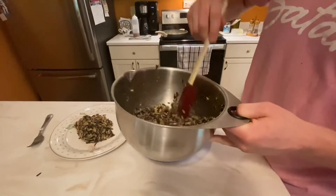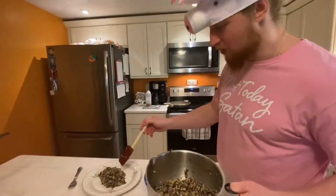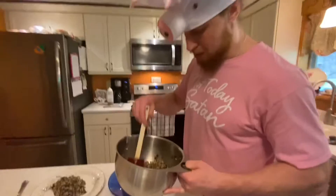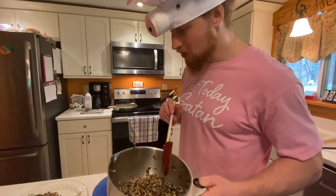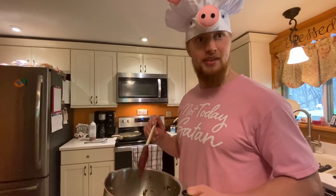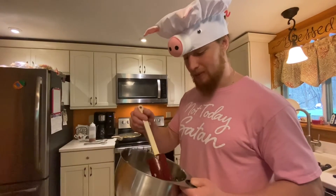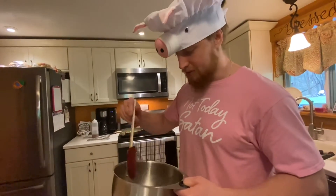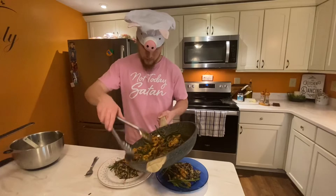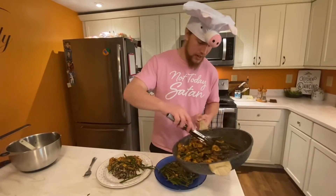We've got a lot left. One cup of each rice probably yields about one and a half servings, so with three still in the pan, that's about six to eight servings of rice from two cups total. Great for meal prepping!